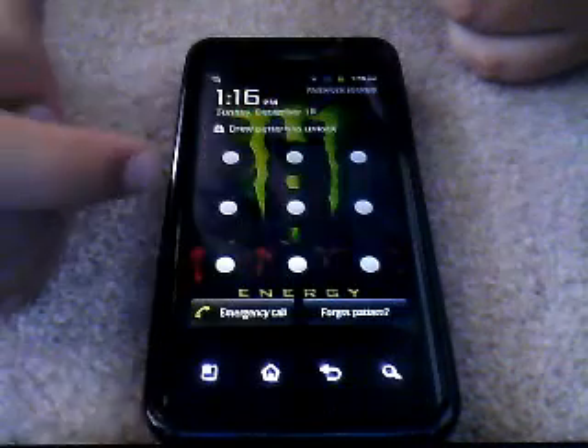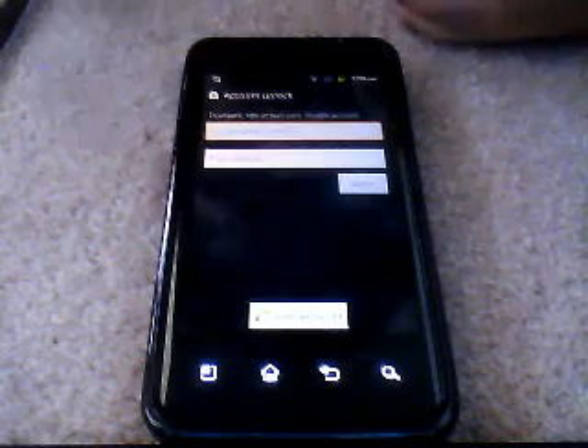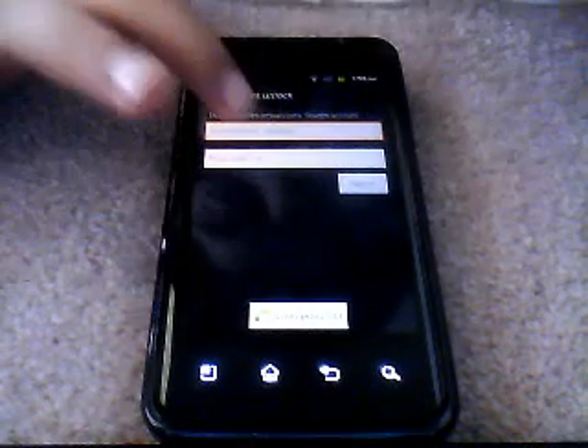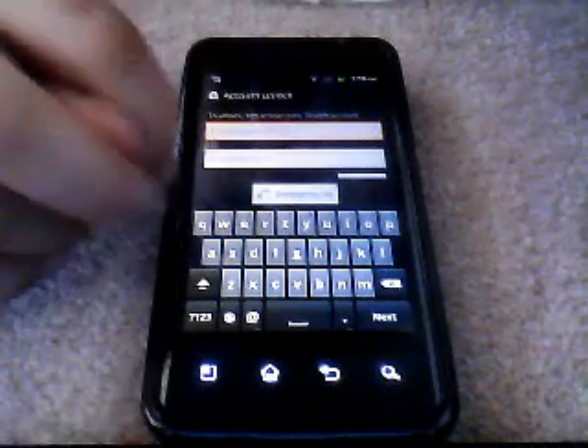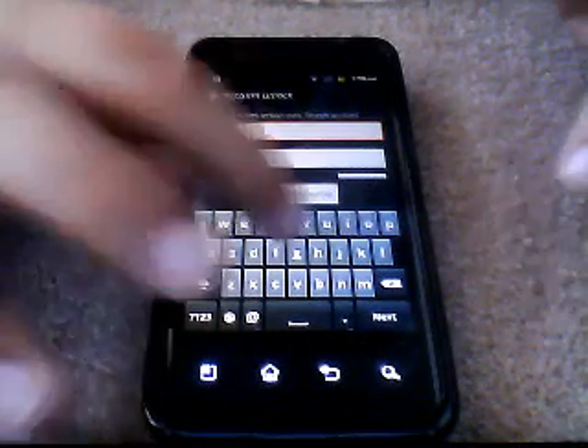If this shows up on your screen, this is what you do. You have to — now this is just what I did — you put in your YouTube account. And if you don't have a YouTube account, then you can make one.